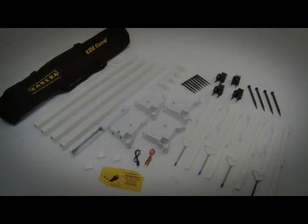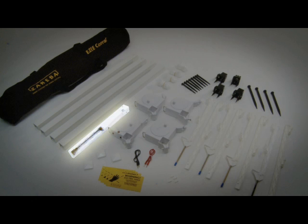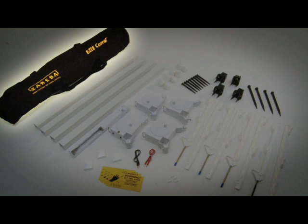In your kit you will find corner posts, end caps, ground anchors, post anchor stakes, tie-down stakes, tie-down cords, step-in posts, fence controller, 4 D-cell batteries, red connector cable, black connector cable, bipolar polytape reels, fence controller polytape reel, electrical fence warning flags, and a duffel bag.